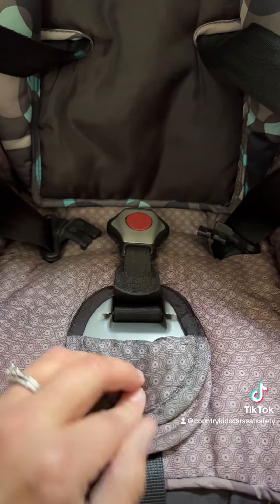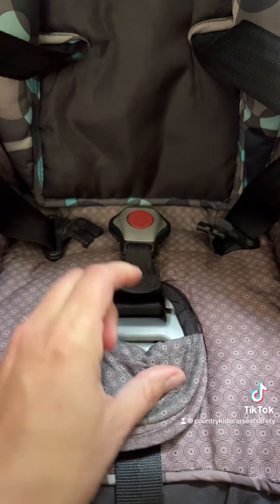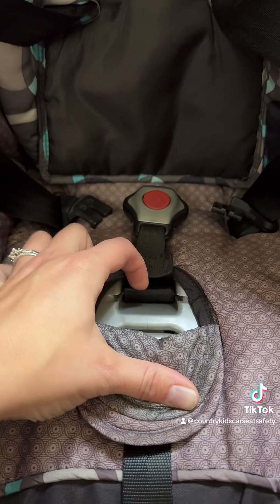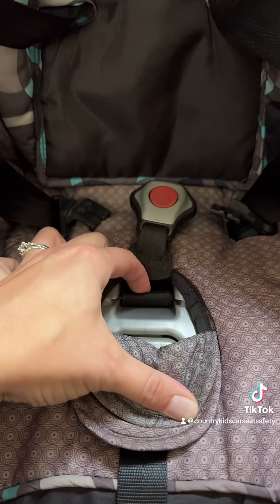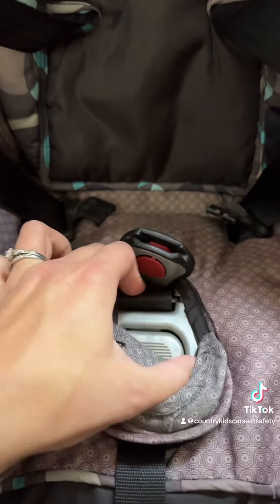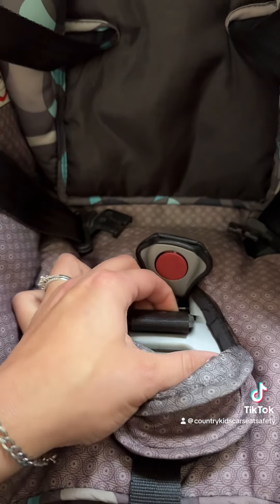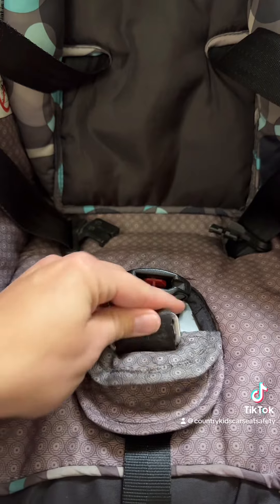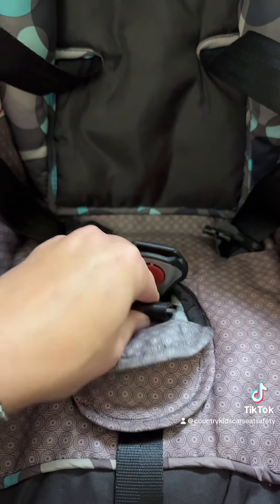To reverse the process, take one finger and put it down on top of that rolled-up webbing and push down toward the plastic shell, using a kind of scooping motion to pull the retainer back out so that you can get that length back and adjust it to your desired length.